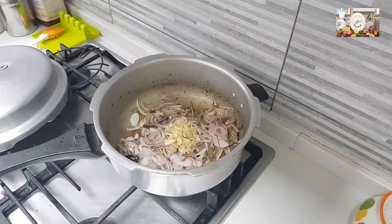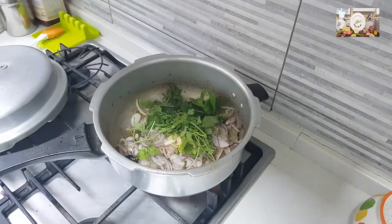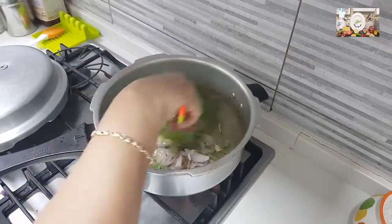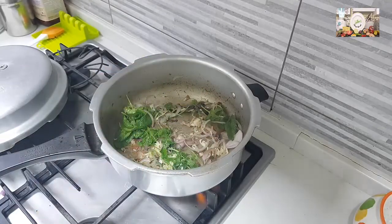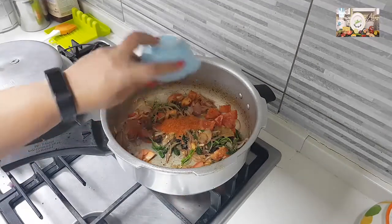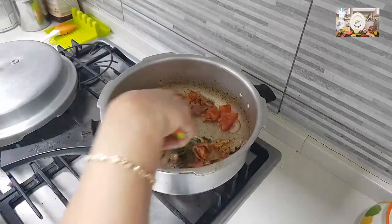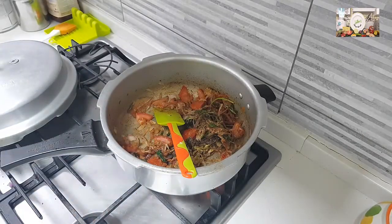Add in the ginger and garlic, then crush and add the mint and coriander leaves, and sauté everything well — it won't take too long. Then add the tomato and sauté for a while. Now add all the powders: coriander powder, chili powder, pepper powder, and cumin powder. Give it a good mix, then add in the meat pieces that we boiled and kept.